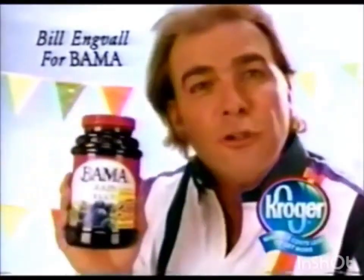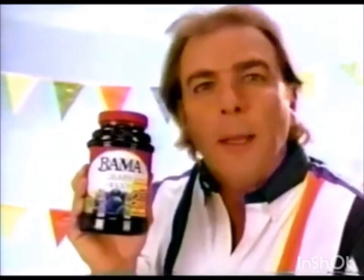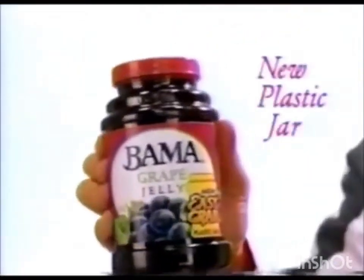Hey folks, today I'm going to show you a new way to hang on to the delicious taste of Bama jams and jellies. Bama Easy Grab. It's a lighter, easy to grab plastic container.